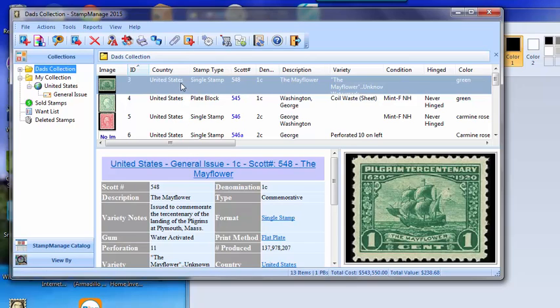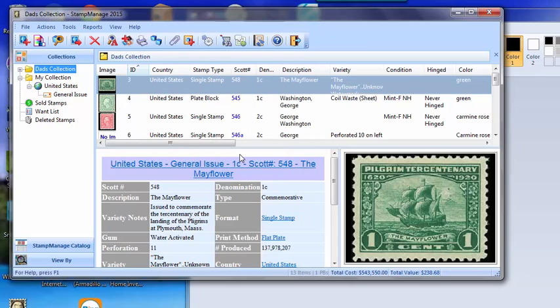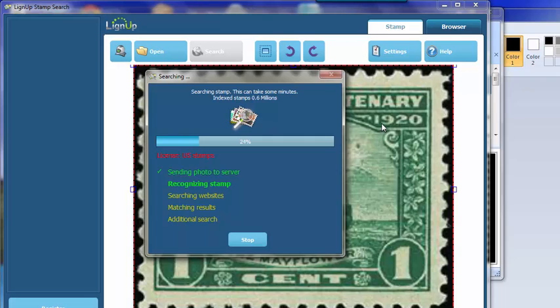In Stamp Managed, to do a simple Line Up Stamp Search, you just right-mouse-click on the image or the variety you want to look for. Select the Line Up Multi-Site Image Search from the pop-up menu. It takes the image, puts it in the program, and it's going to do a search over many philatelic websites on the internet.